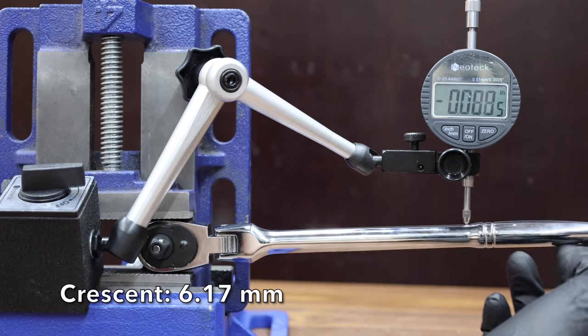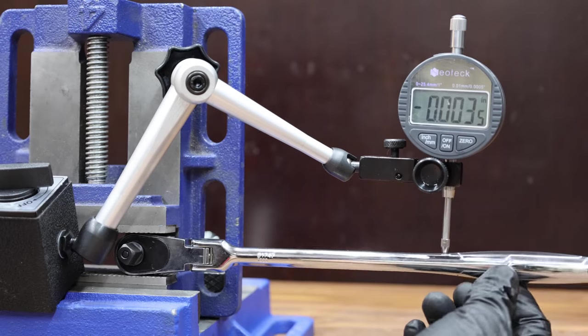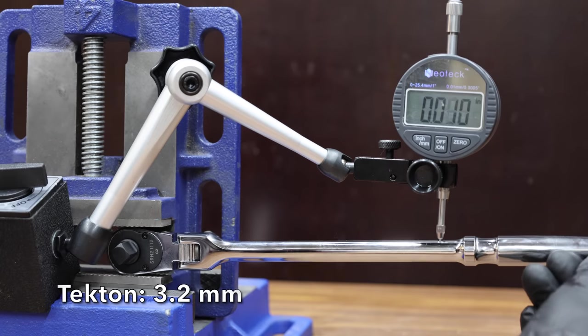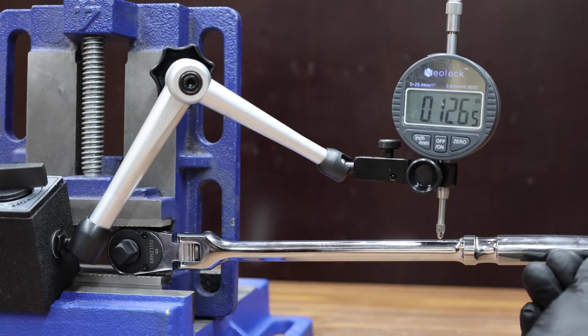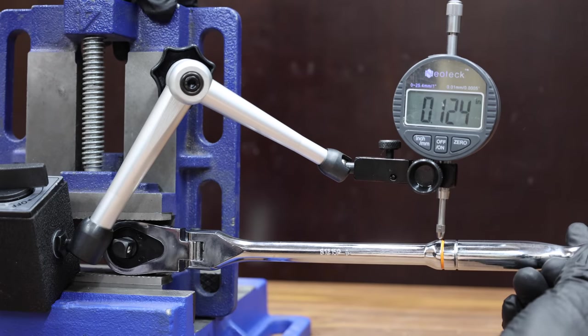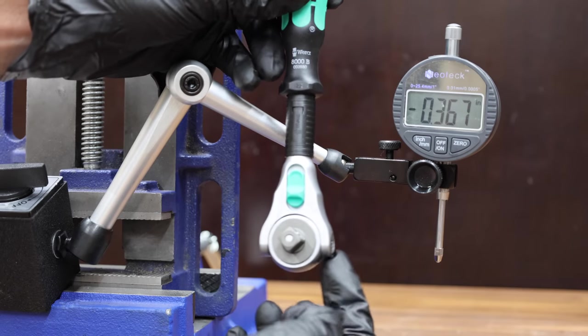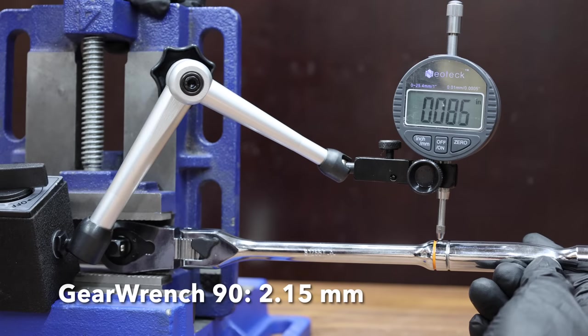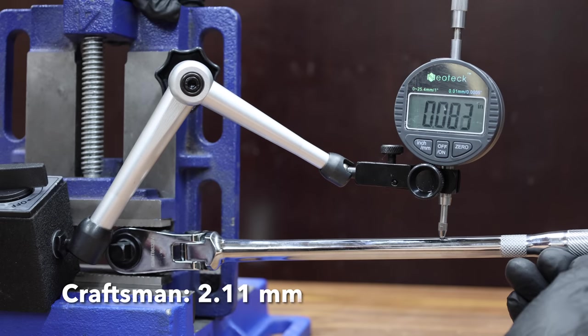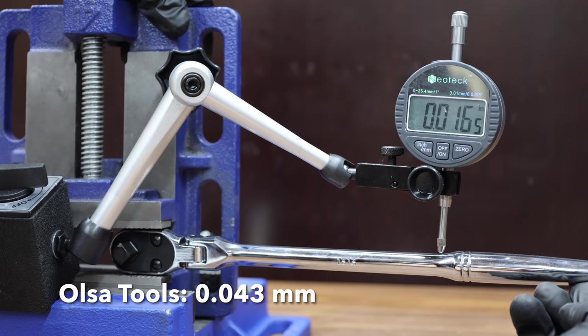The Crescent has about eight times as much handle slop as the DeWalt at almost a quarter inch. The Cobalt has 0.17 inches of handle slop, moving into second place behind the DeWalt. The Icon performed even better than the Cobalt at 0.11 inches to move into second place behind the DeWalt. The Tecton performed almost as well as the Icon at 0.126 inches. The GearWrench 120 is very close to the same as the Tecton at 0.124 inches. The Wearer is designed to prevent slop between the handle and the head. The GearWrench 90 is a lot better than average at less than one-tenth of an inch. The Craftsman barely edges out the GearWrench 90 at 0.083 inches. The Olsa Tools has done a great job at only 0.017 inches to move into second place behind the Wearer.